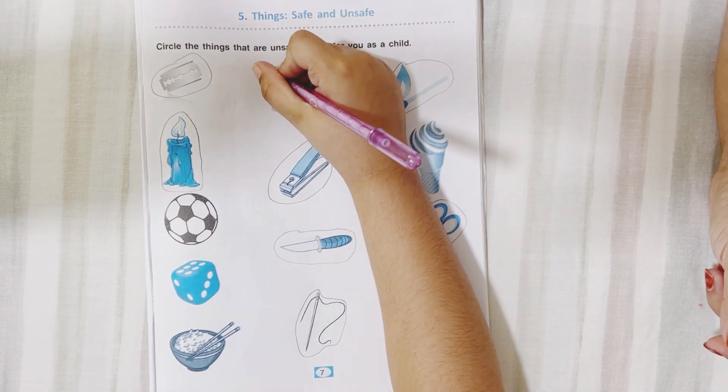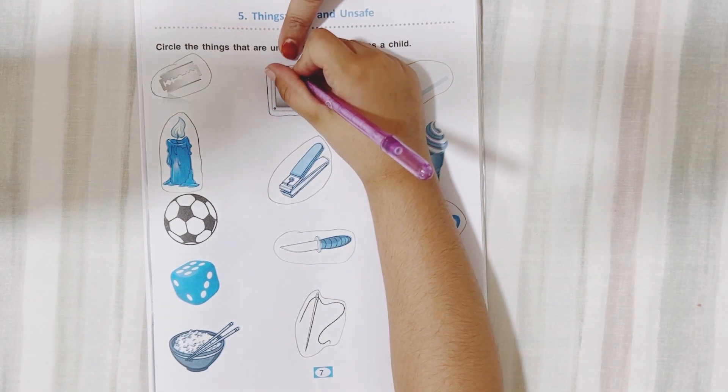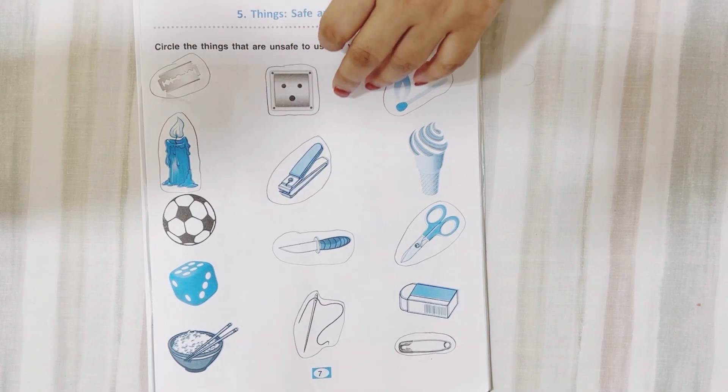Switch. Yes. How is this harmful for us? We can get an electric shock. Yes — electric shock.